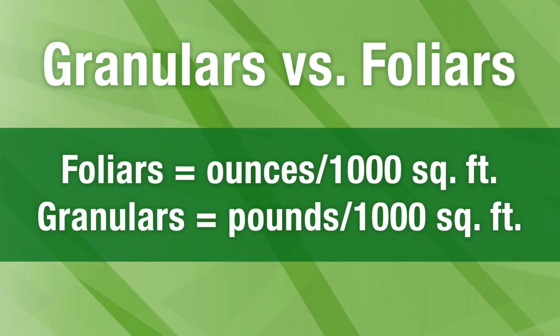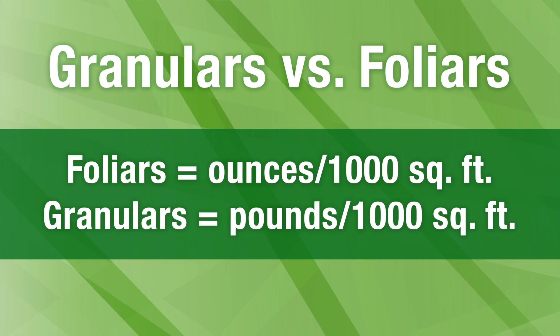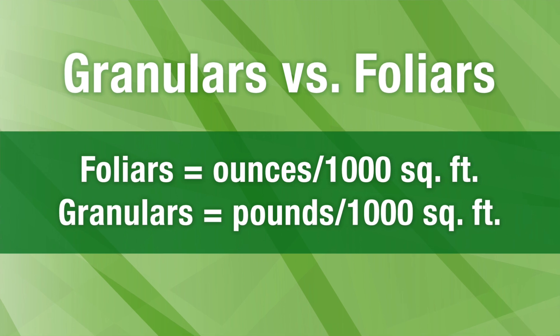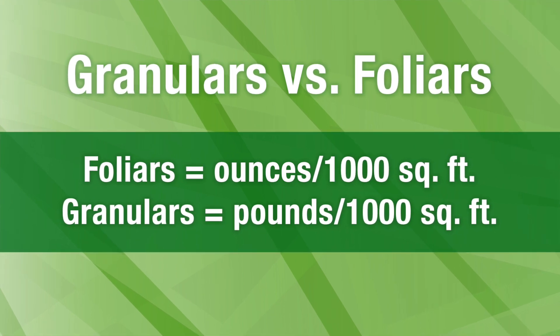When you're applying a foliar from a nutritional standpoint, you're putting down ounces per thousand, versus when you're putting down granulars, you're putting down pounds per thousand.